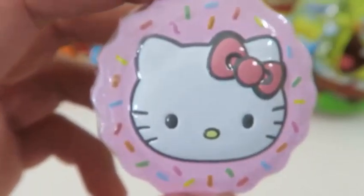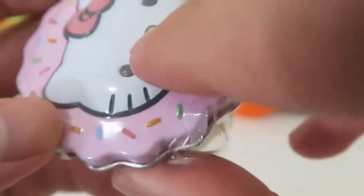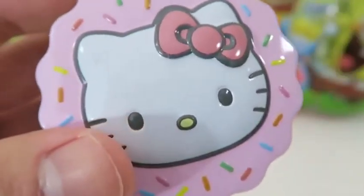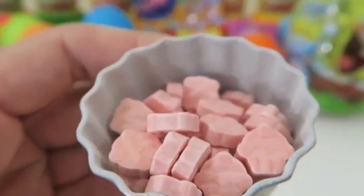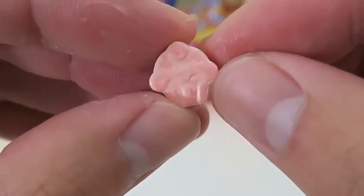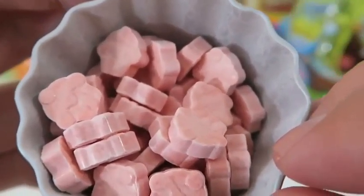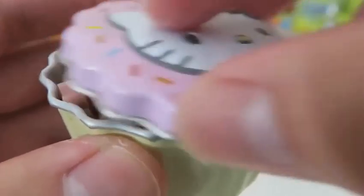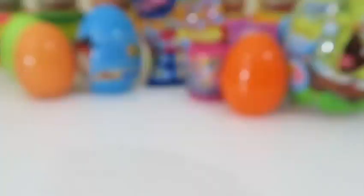Time to see what's inside this Hello Kitty cupcake case! A bunch of candy — and it's shaped like cupcakes too! I think this will be really good! The case is really cute too!